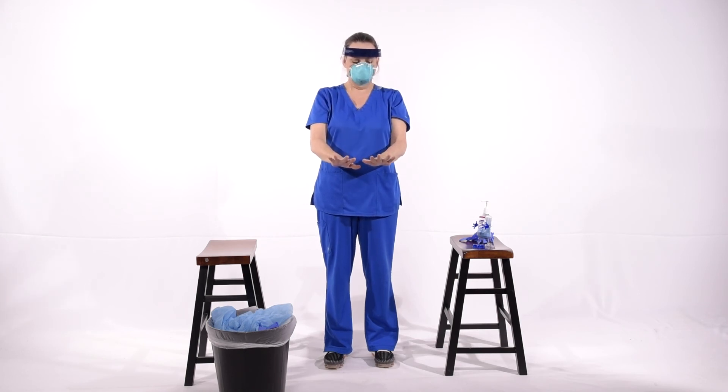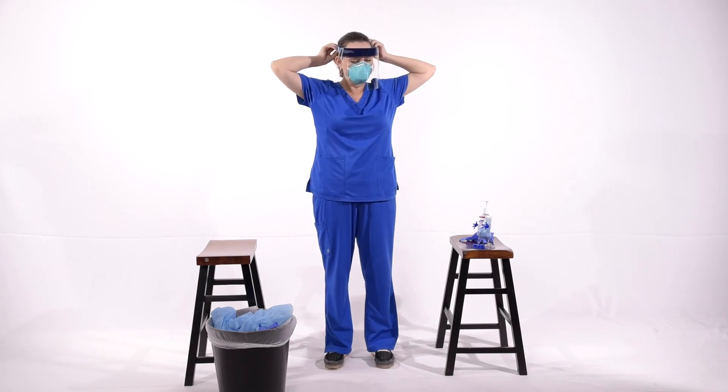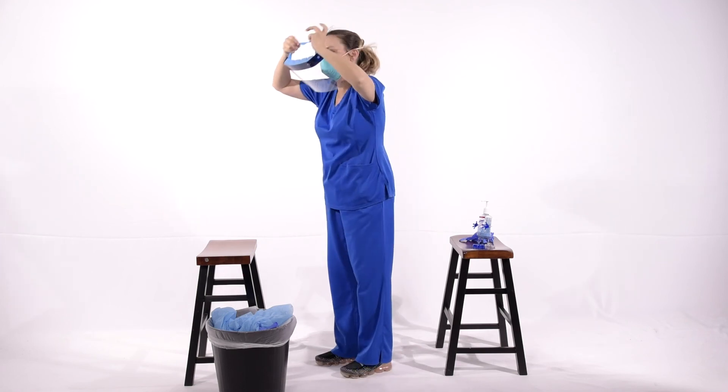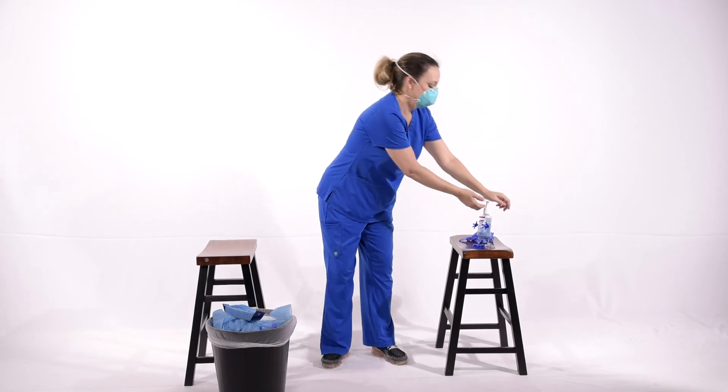Once your hands have air dried, you're going to reach up behind your head and grab the band of your face shield. Remove and drop in the trash. You'll notice we're dropping in regular trash, not biohazard. Clean your hands again.